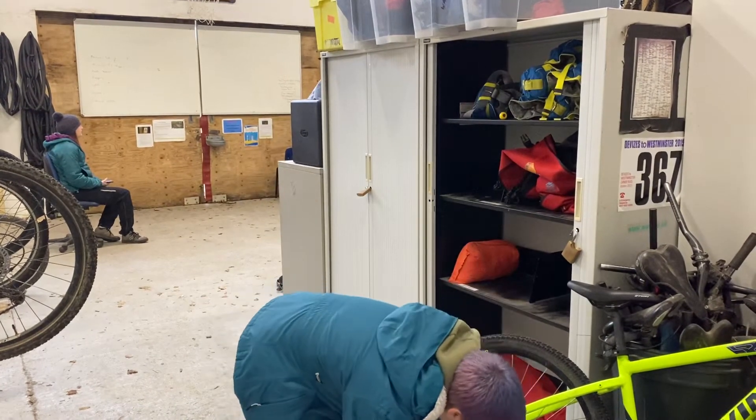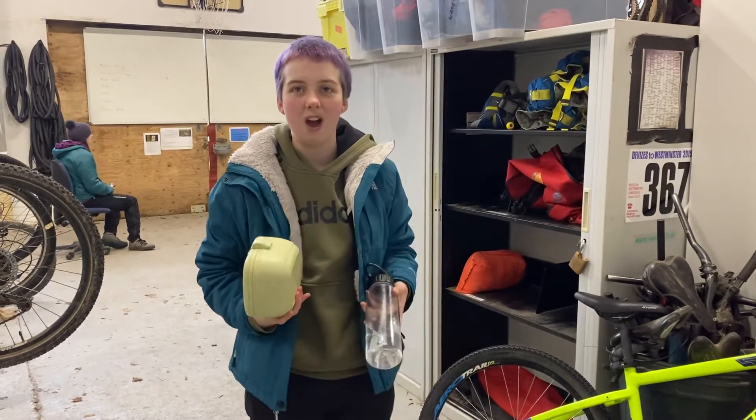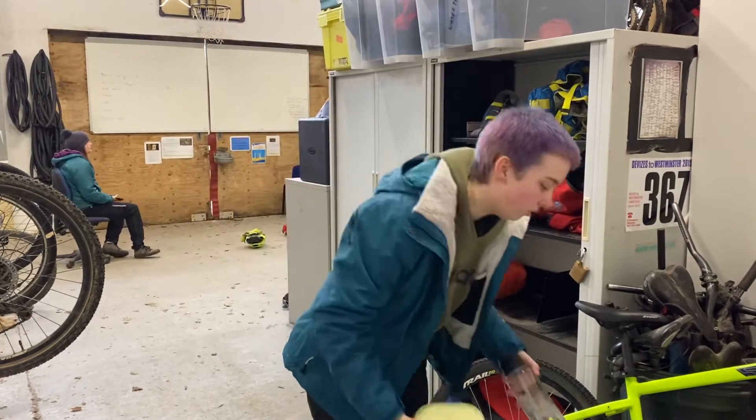Next up I've got to make sure I've got a drink of water and my lunch. This is to make sure I stay hydrated and have enough energy when I'm riding so that I don't get hurt or injured.